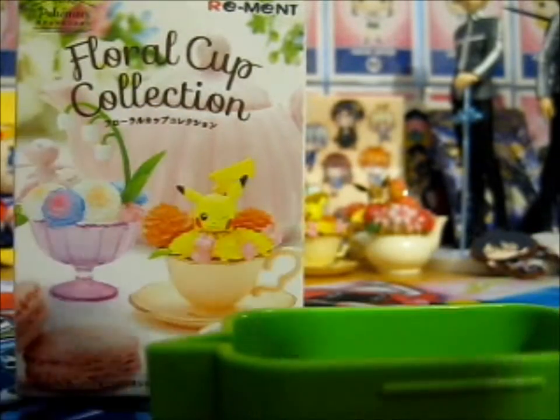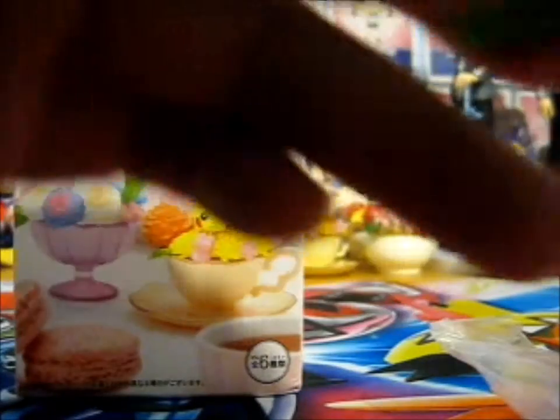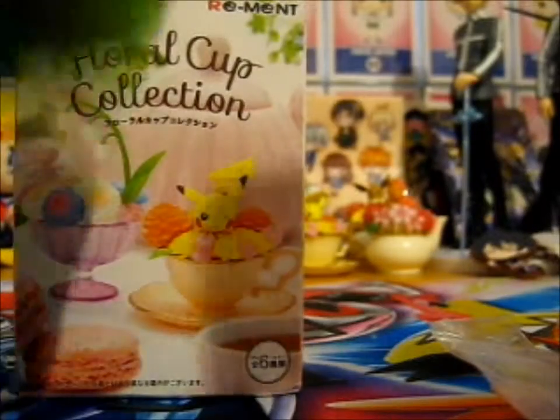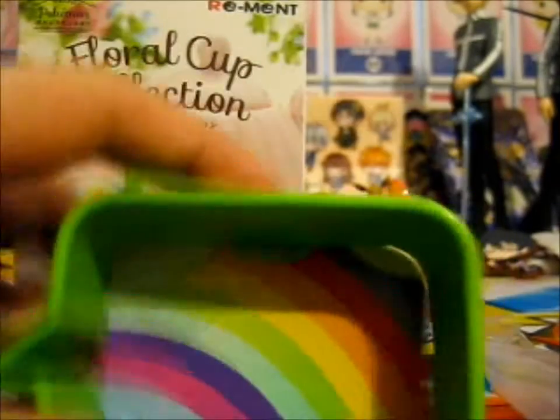These are in little plastic fragments. We've got a Sun, and a Claws, and a Rainbow. I'm gonna just slot it back in on the rainbow side just for some color.